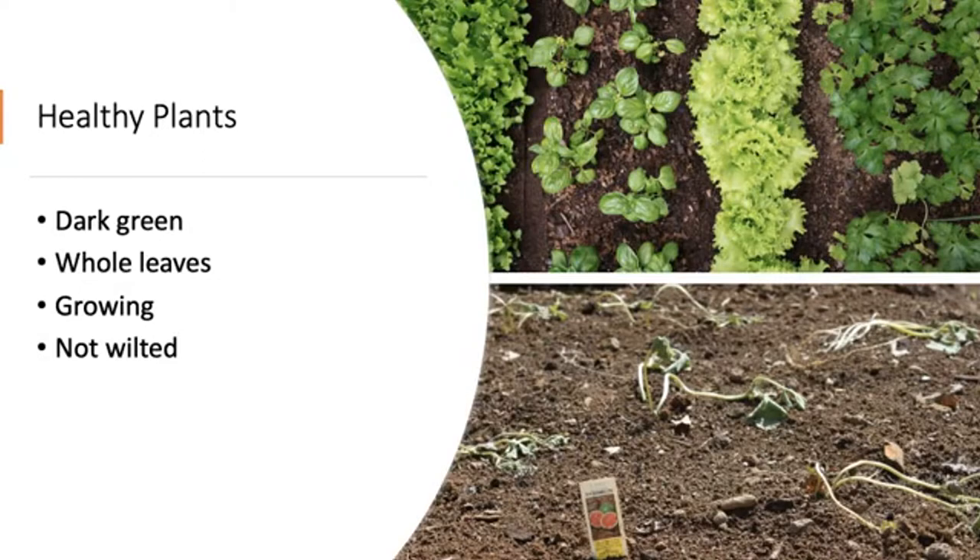Let's start by talking about what healthy plants look like. Healthy plants have dark green, whole leaves that aren't torn or have holes. They will be growing and getting bigger, especially in June, July, and August, with lush foliage that isn't wilted. One of your best signs that something is wrong is when you see plants that don't look as healthy as you think they should, or look different from the ones that are healthy.